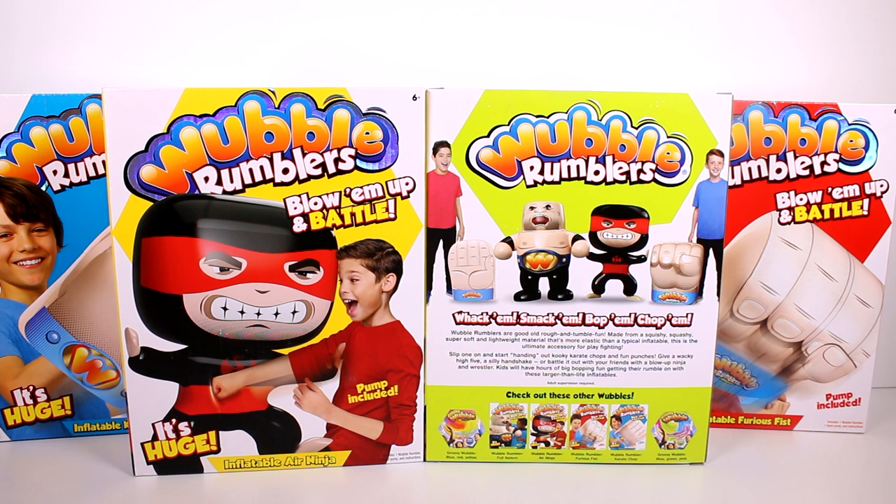Wubble Rumblers are good old rough, tough, rough and tumble fun made from squishy, squashy, super soft and lightweight material — more elastic than a typical inflatable. This is the ultimate accessory for play fighting. Slip one on and start handing out kooky karate chops and fun punches, give a wacky high five, a silly handshake, or battle it out with your friends with a blow-up ninja and wrestler.